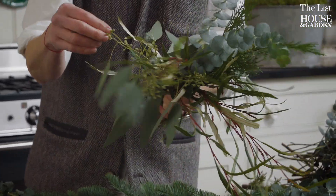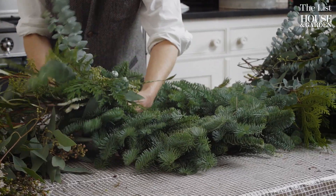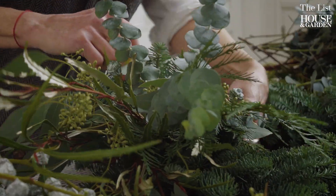What I do is I gather different bunches of greens and make little bundles, then I put them together and go the whole way around the wreath. I lift the existing greens up and tie them in, going round and round.